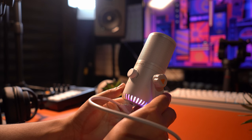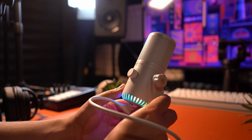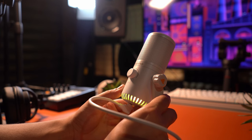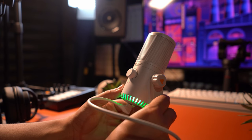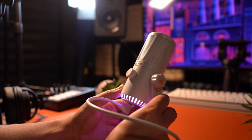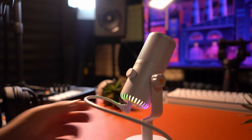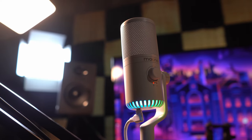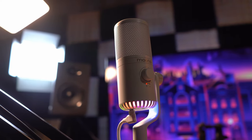As for the lights, you've got a pretty good selection here — they are purely for aesthetics. You get many basic colors to choose from like blue, green, red, orange, and more. They also have a rainbow RGB effect that I prefer, especially with this color, so I tend to keep that one on for the most part.